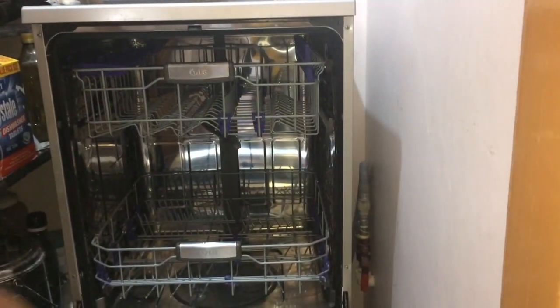Hello everyone, welcome back to the NRGISWALAYA channel. In this video we are going to share arranging hacks for Indian utensils in a dishwasher so that you can fit more items. One subscriber named Anu Thakurji recently asked about this. Don't forget to subscribe to our channel and hit the bell icon for notifications. Let's start this video — this dishwasher has two racks: one upper rack and one lower rack.